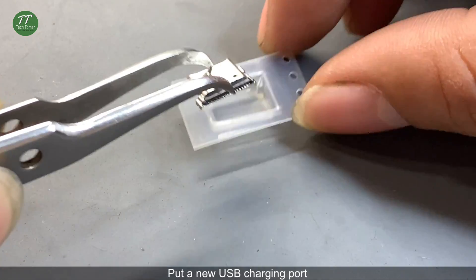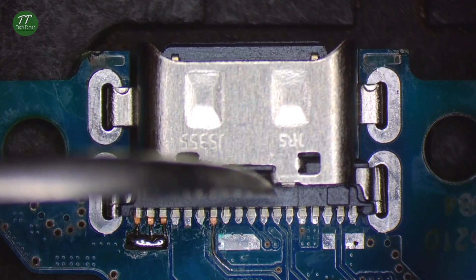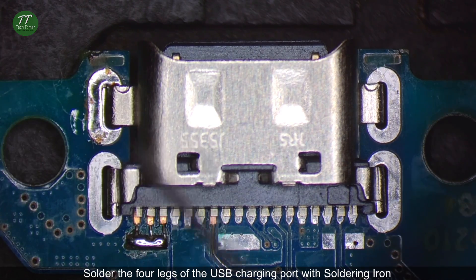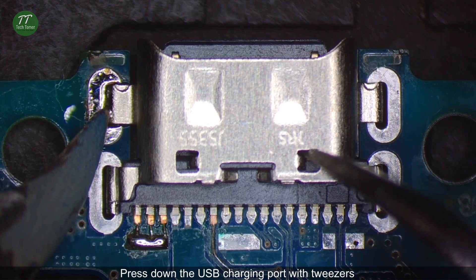Put a new USB charging port. Solder the four legs of the USB charging port with a soldering iron. Press down the USB charging port with tweezers.